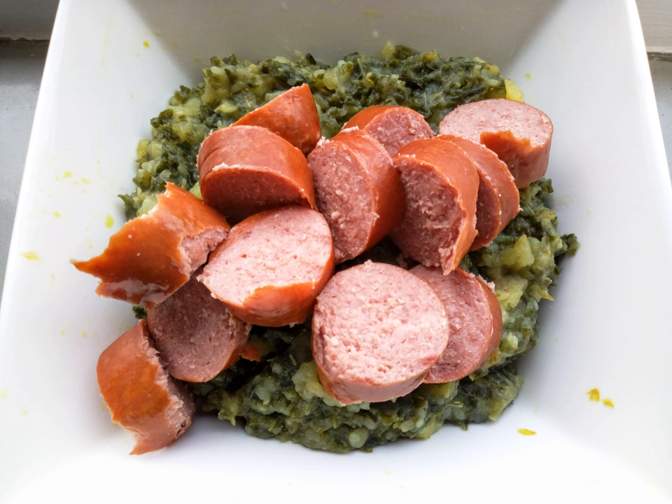There are two methods of preparing Stamppot, the first being the more modern form. Stamppot is prepared by boiling the vegetables and potatoes separately. Once done, the potatoes are added to the same pot as the vegetables and all are thoroughly mashed together. Rookwurst, a type of smoked sausage, is the preferred piece of meat to be added to the dish in the Netherlands.